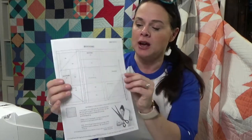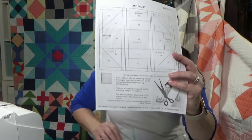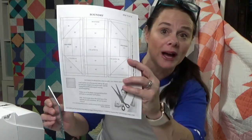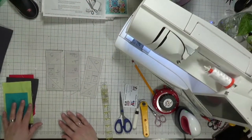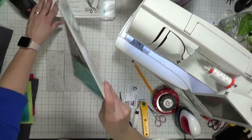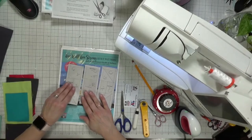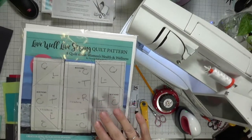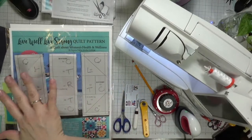I print mine off on newsprint paper through my standard printer in black and white. There's a little one-inch square here to verify that you've printed it correctly — make sure your pattern is printed off right at one inch square. We're working on the boundary block. You're going to have three different sections of the boundary portion of the foundation paper piecing.